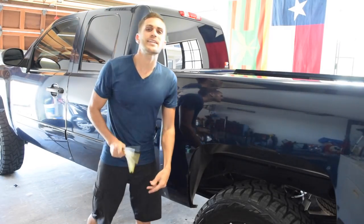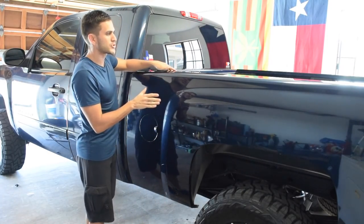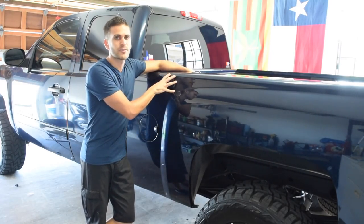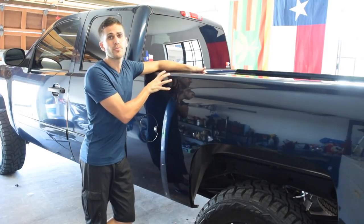That was the dent puller — conclusion: don't waste your money. Sneak peek for next week on the channel: we're going to bring this truck back to life with a full paint correction. This truck is a 2007 Silverado — the paint is 10 years old with door dings and wear and tear — but next week we're doing a full paint correction. As always, thank you for tuning in. If this is your first time stopping by, remember to subscribe. Any questions or comments, leave them below. Aloha, have a great day.